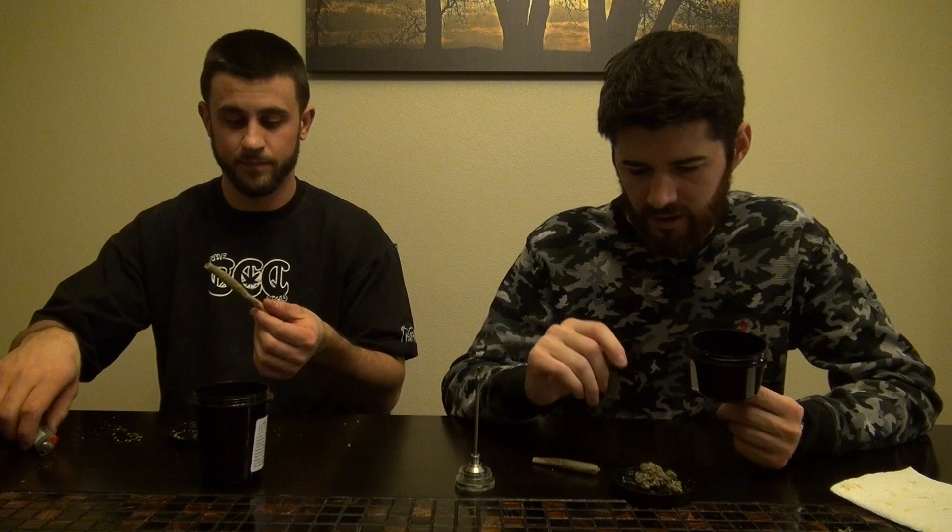Welcome to the CCC, I'm Shane, I'm Dan, and we are back for a strain review today — a double strain review. We've actually got two really really nice flower samples here to check out for you guys from the Herb Shop.